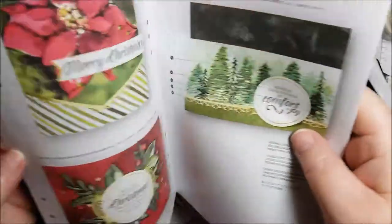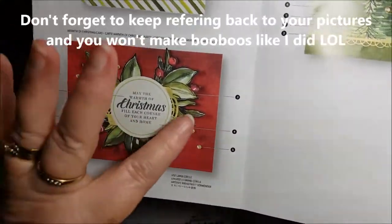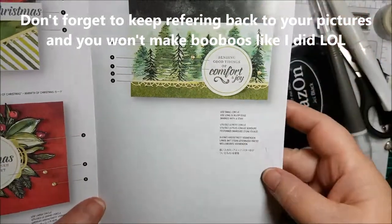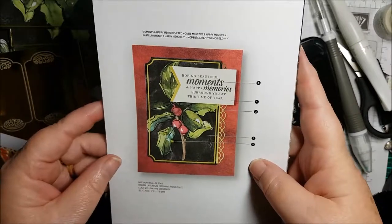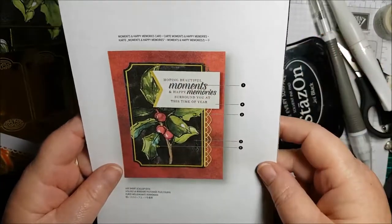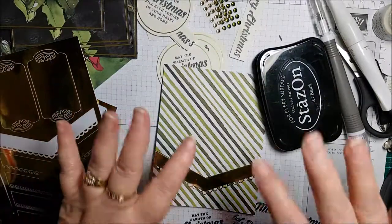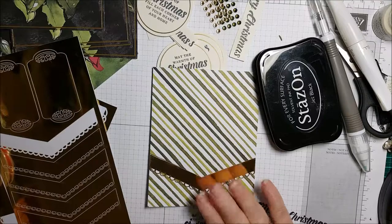So that's another idea you can do with them as well — this one will have some gemstones on there. Just looking at the instruction sheet, you have pictures to guide you. These are the ones I've already done, and this beautiful one — isn't that stunning? You almost don't want to cover it up with the sentiment. It's a really, really good kit to get.